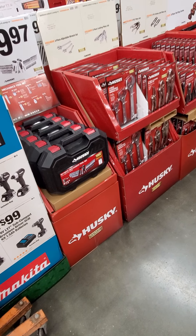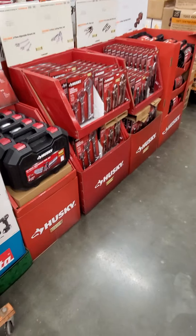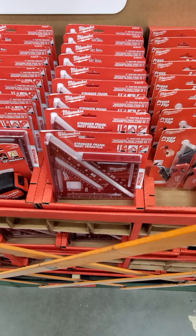Just going over some things here. They got some Husky air ratchet, some pry bars, some scrapers.